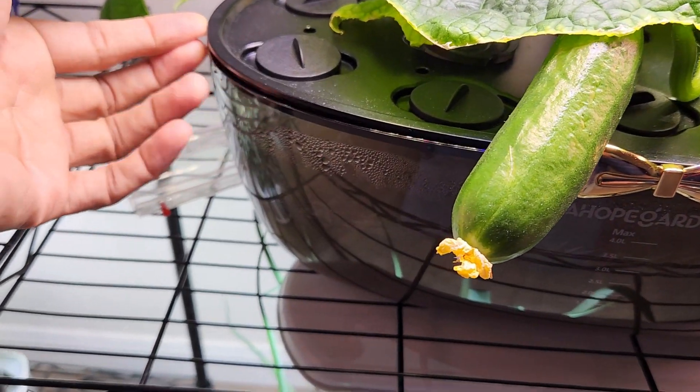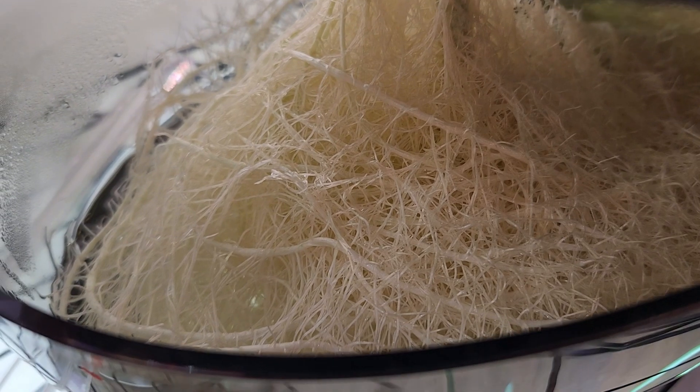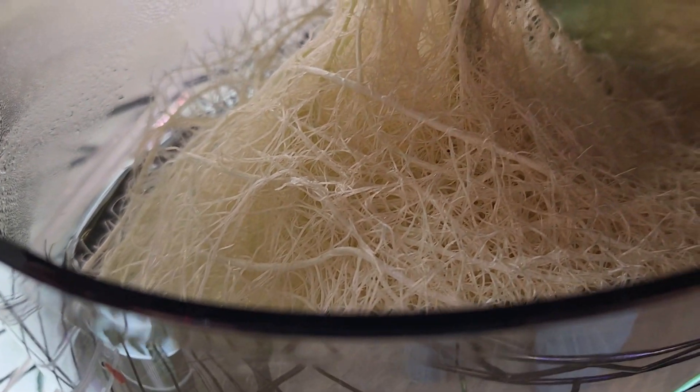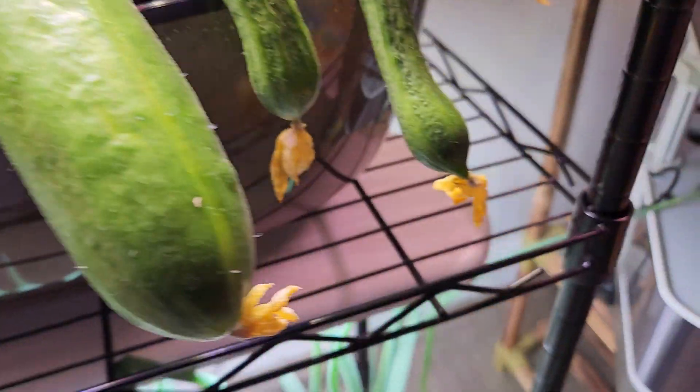Let's check the root system inside the bowl. Look at this — how clean this root system is! There is no sign of algae anywhere inside the bowl. Let's check the other side. See here again, there is no sign of algae anywhere — very clean roots.